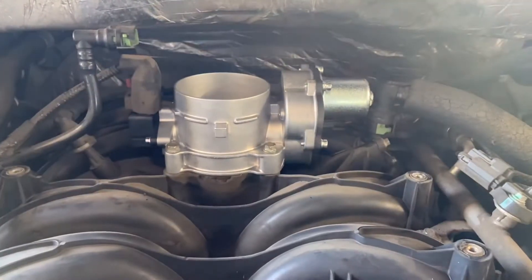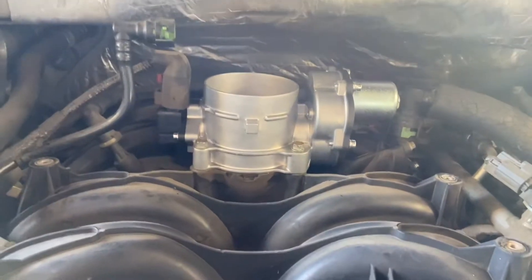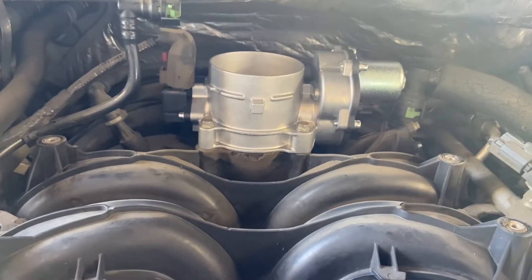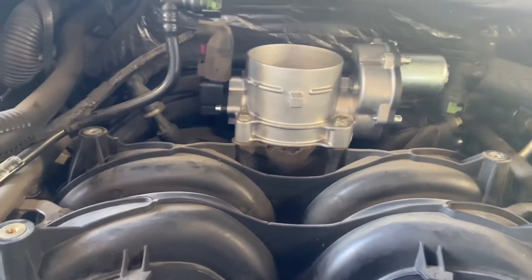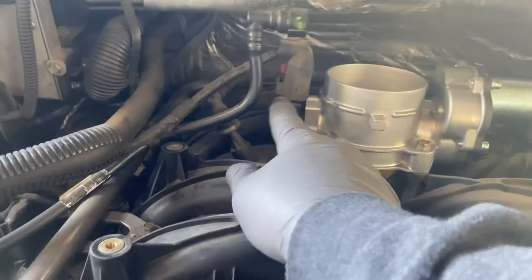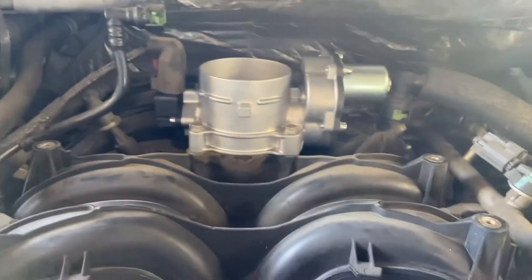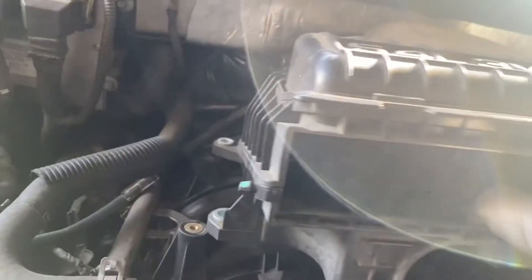Now we have the new throttle body going back in with the four 10 millimeter bolts. Always torque it to Ford specifications — you can find the specifications in the description of the video. Once we plug everything back in, the TPS and the throttle actuator control motor, we go ahead and put the air cleaner assembly back on. Pop it right on top of the throttle body, line up the bolt holes, and put the four 10 millimeter bolts back in.